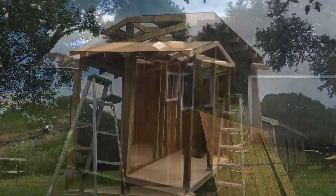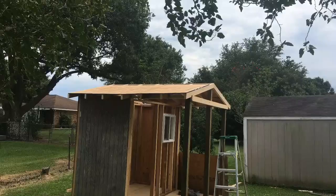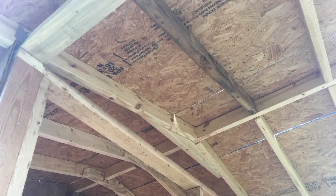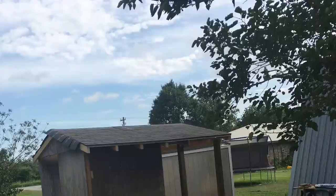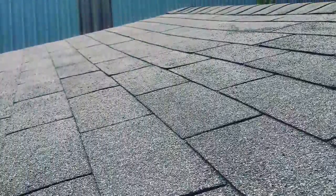For the roof, we used OSB sheathing, a layer of 30-pound roof felt, galvanized drip edge, and three-tab asphalt shingles. The roof has been through a few rainstorms already and seems to be doing its job well.